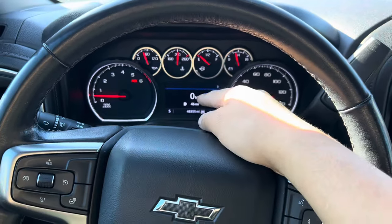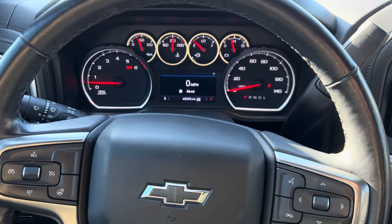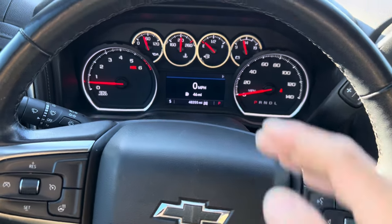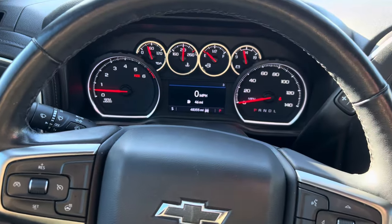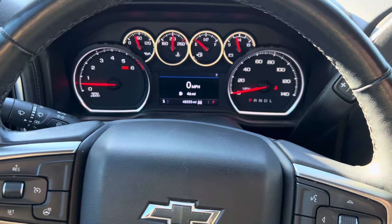Welcome back, here with Wrenching Mafia. Today, as you could see by the thumbnail, we will be doing an oil change on this 2021 Chevy Silverado. This is a 5.3 V8, the car has 48,000 miles, and this will be its seventh oil change. I'm gonna take you guys along as we go buy the oil and oil filter.